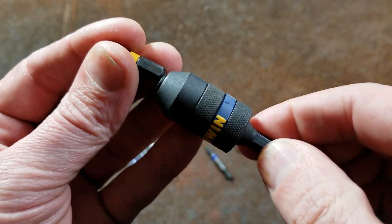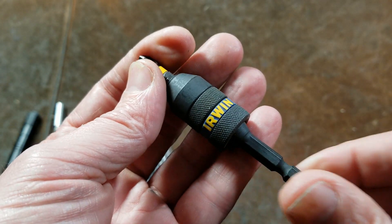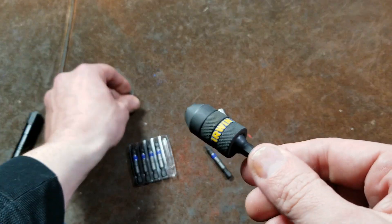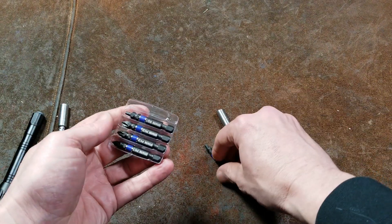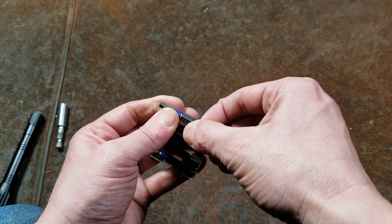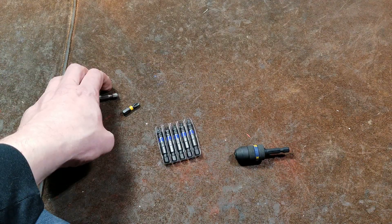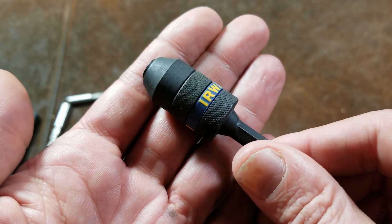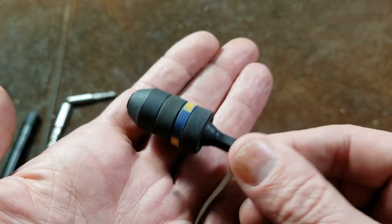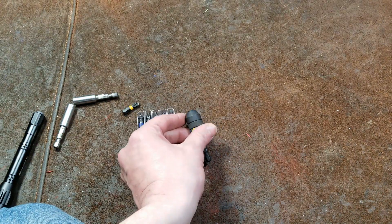I've always kind of thought that out of all the Irwin things, these are probably some of the best little tools that they've made, or that they do make currently. A lot of their stuff — these bits seem to be pretty decent quality. But so many of their auger bits and all that kind of stuff just really has not been very good at all. It's kind of nice to see that they have a few things. Some people like their circular saw blades. But I do like this impact locking bit extension — that's why I wanted to make a whole little video about it.